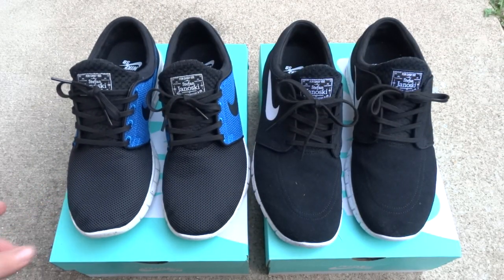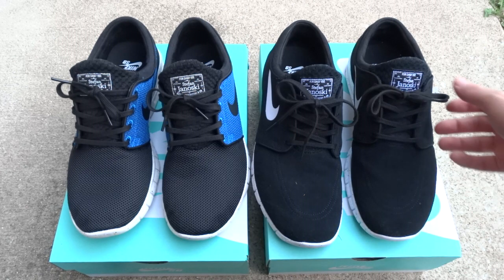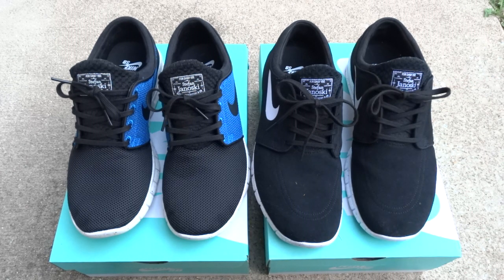That's about it — that's all I can really give you without actually wearing them a thousand times and seeing how they hold up. I feel like they're going to hold up just like any basic running shoe. I wear these for just casual use, so they should hold up for a while.